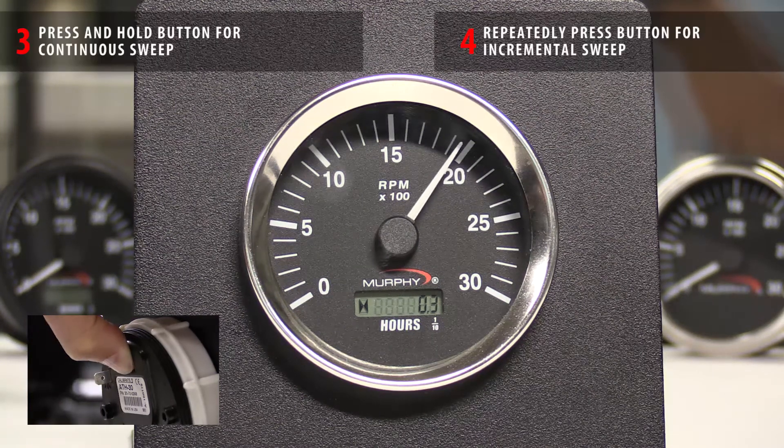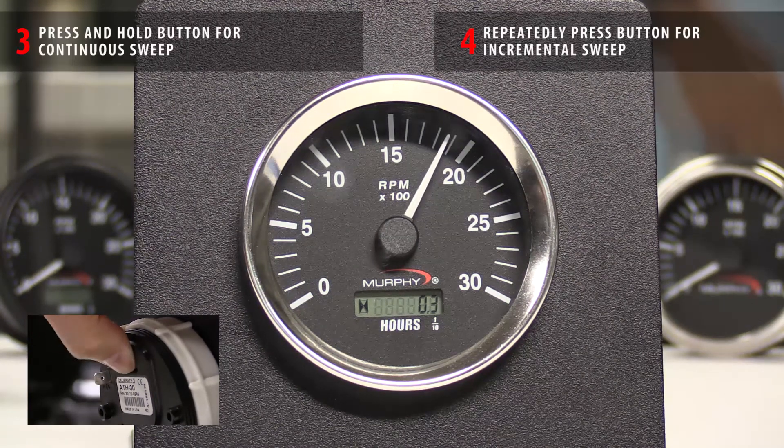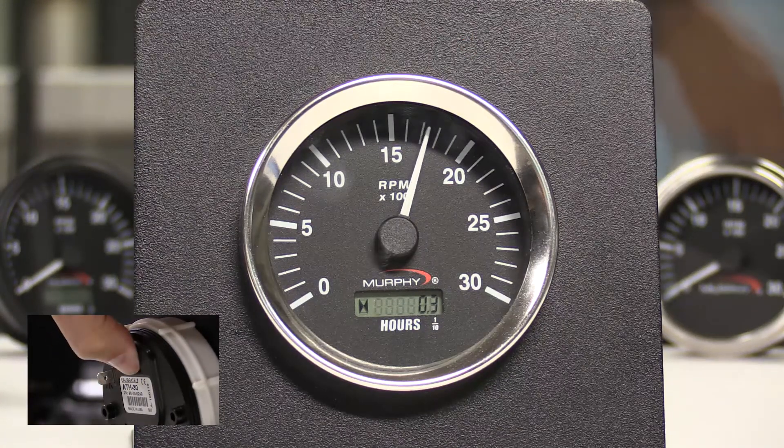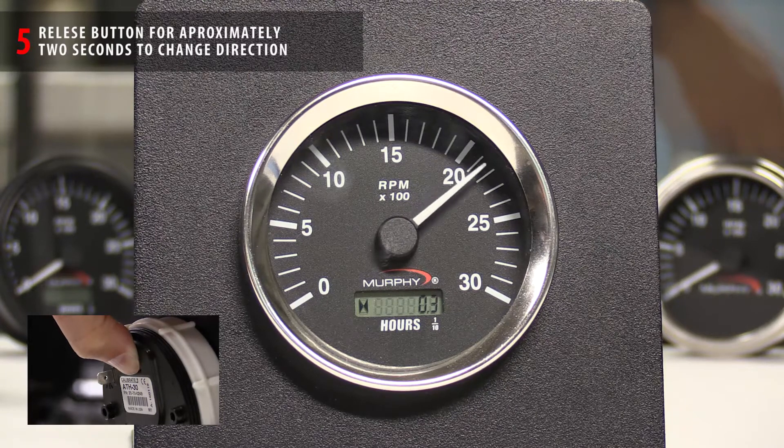For a continuous sweep, press and hold the button. For an incremental sweep, repeatedly press the button. To change the direction of the needle, release the button for approximately two seconds before pressing the button again.